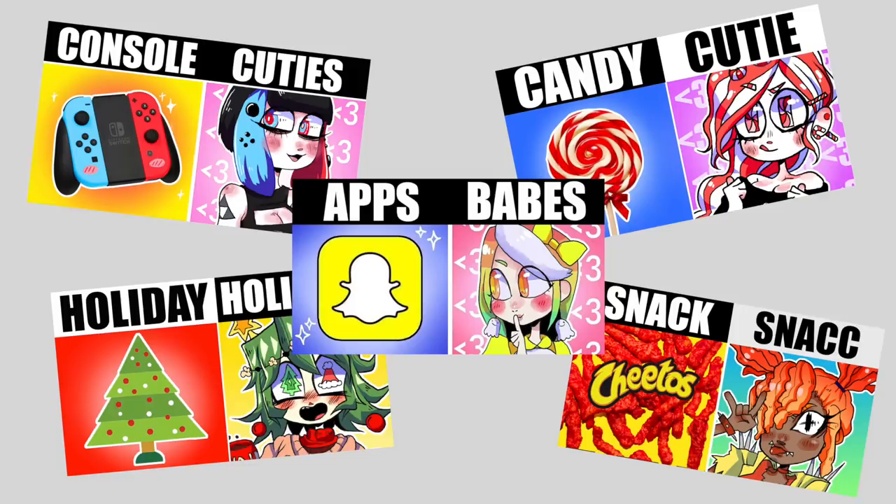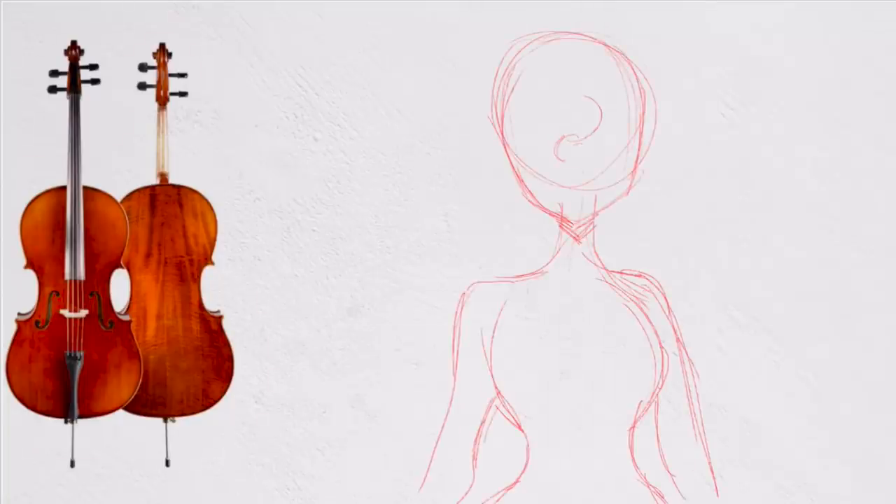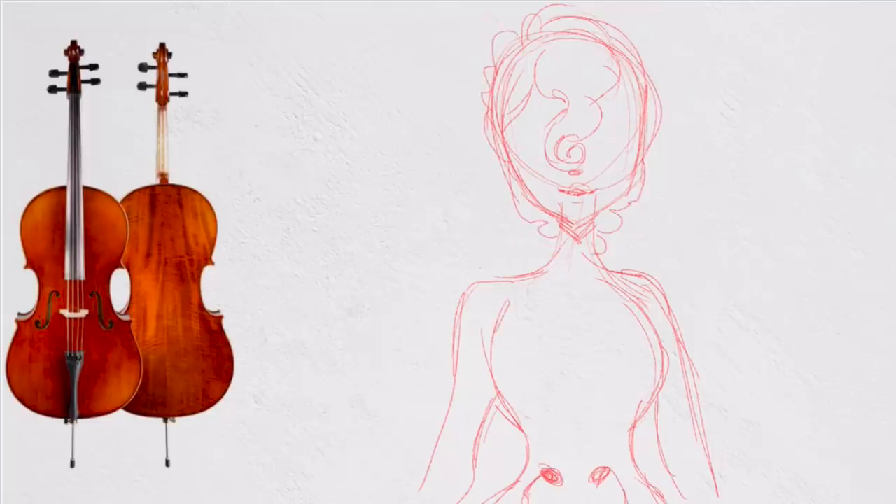Hey everybody, it's LavenderTown, and today I'm continuing my series where I turn random stuff into cute character designs. With today's prompt being musical instruments, I knew I wanted to choose an instrument from the violin family, and I ended up going with the cello.